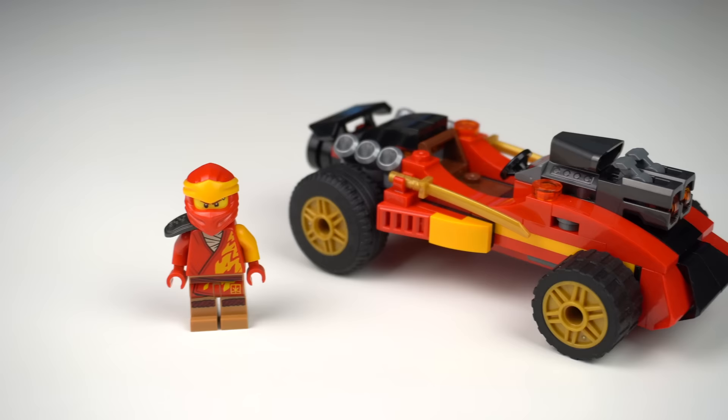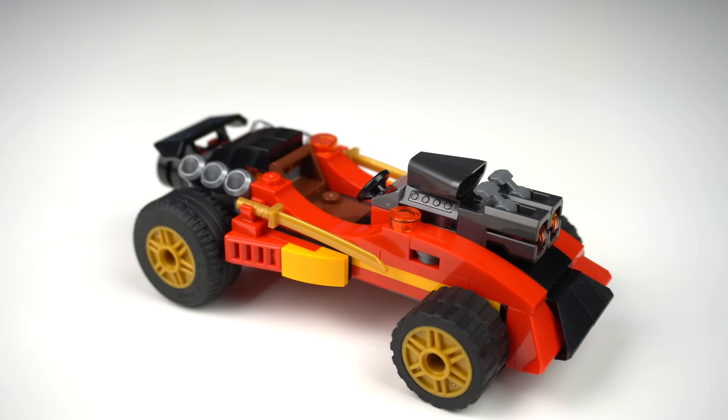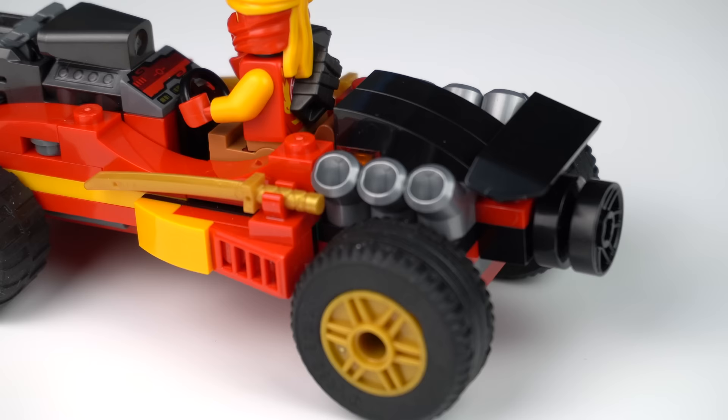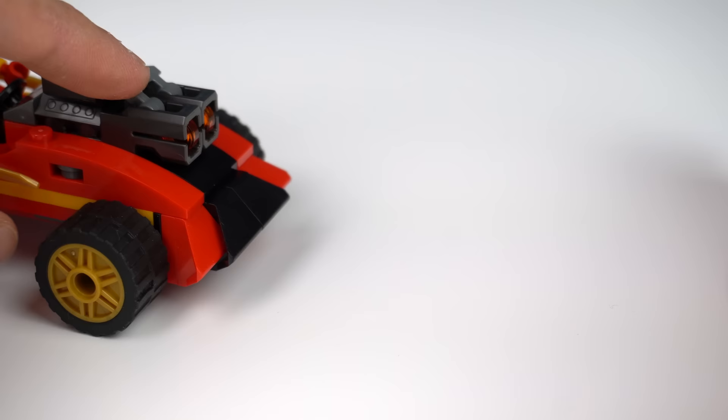The first is Kai's Ninja Car, a very straightforward build that matches the age marking well. It has space for a driver that ends up being way too high and unprotected, but overall feels like a powerful vehicle with engine-related pieces in the front and back leading to some sort of jet engine. There are also clips to keep Kai's katanas and 2 stud shooters to face off against the bone hunter.